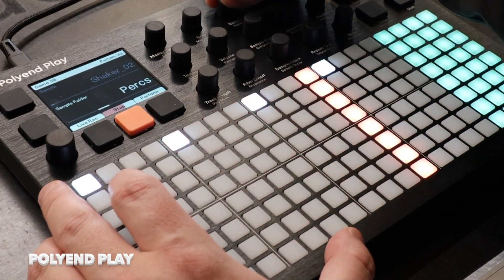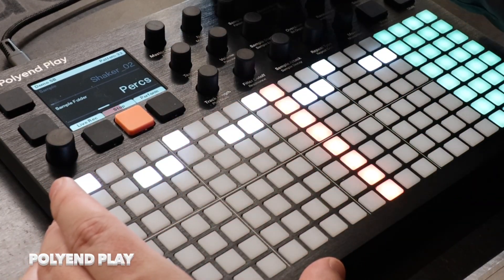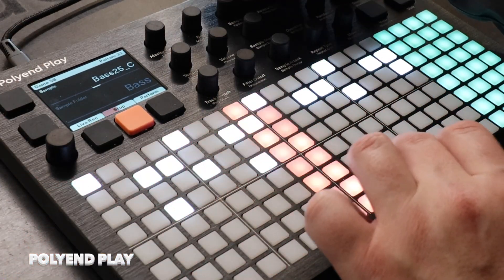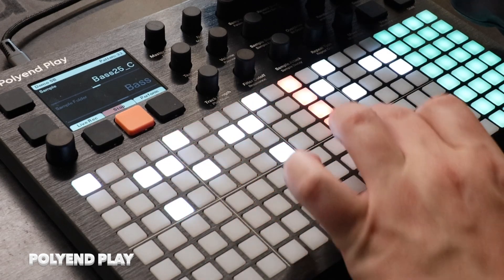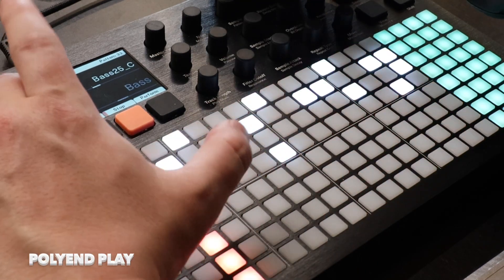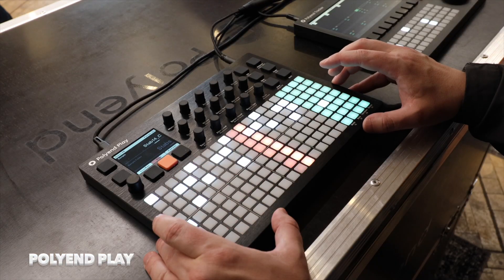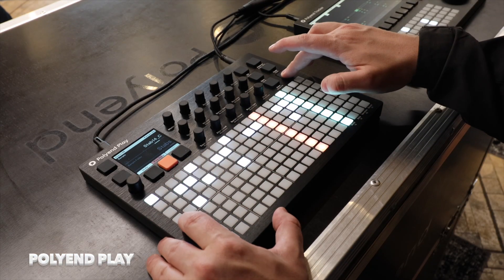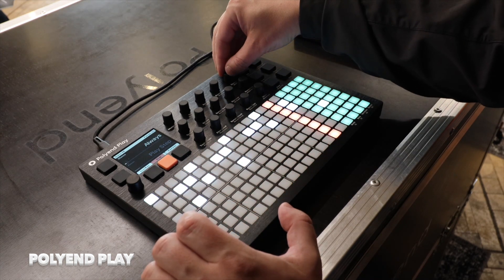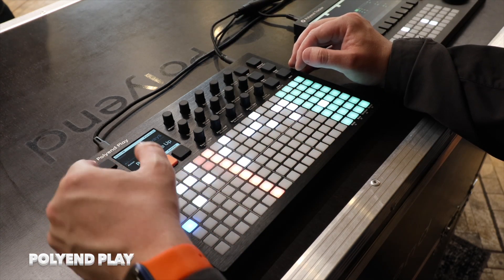And then I can just go sample, perks, shaker, like this, and then go back. And then I can do reverb. And I can change the chance as well. And I can change here to octave up.